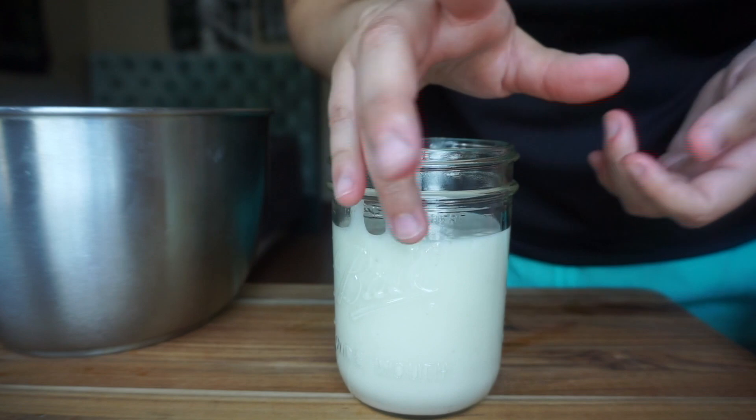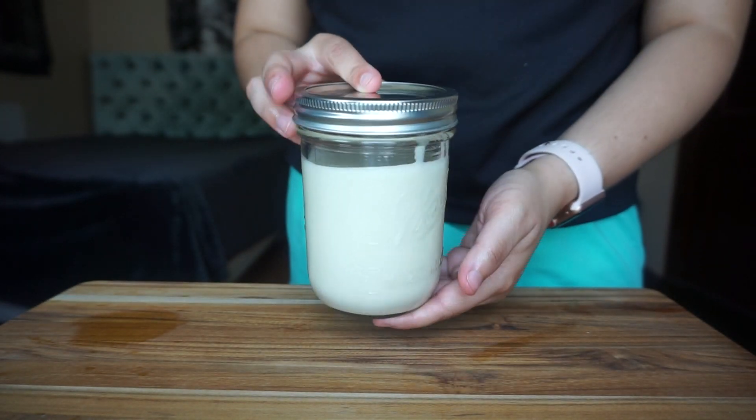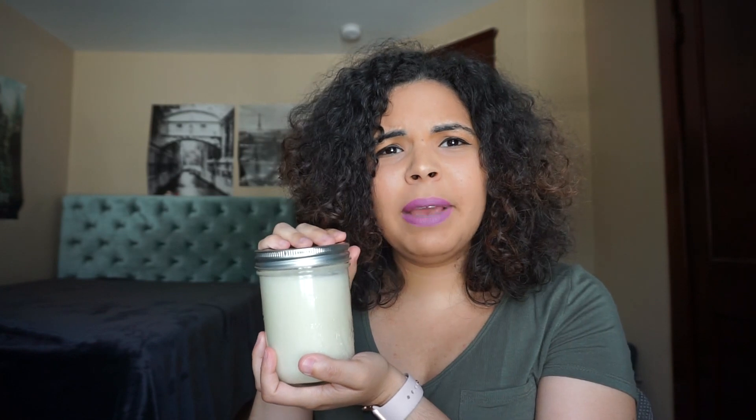And we're done! That's my shea butter lotion recipe. You seal it and it will set and become more solid later on. Here is the lotion I just made — as you can see, it has a lot of the oils in it and it thickens with time. It's really good for your body, your body absorbs it very well, it's very soft, and I love the scent. You can play around with the essential oils — I love peppermint, it has so many great benefits, and the lemon gives it a great scent.